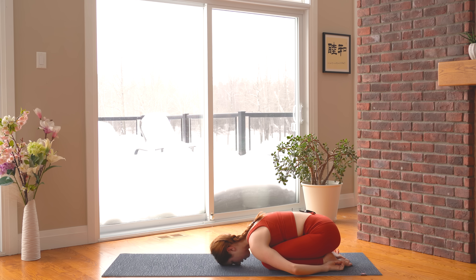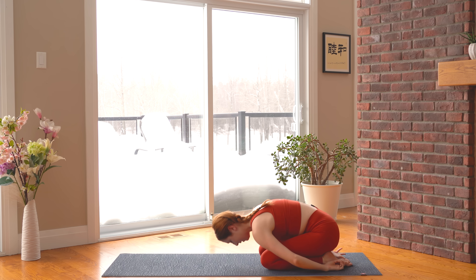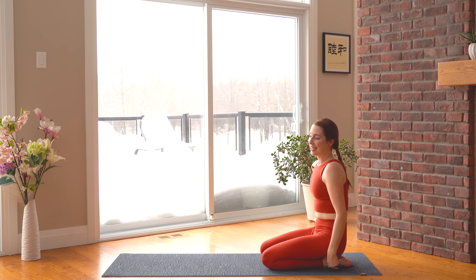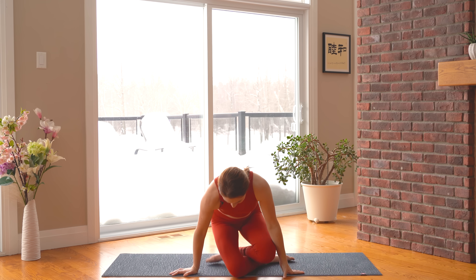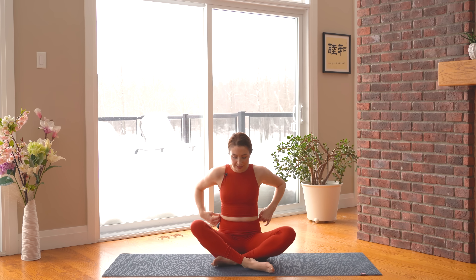And we can come up. One last time together — we're going to sit up tall. Join our hands together, Anjali mudra, prayer at the heart. And let's chant Aum together. Breathe in.